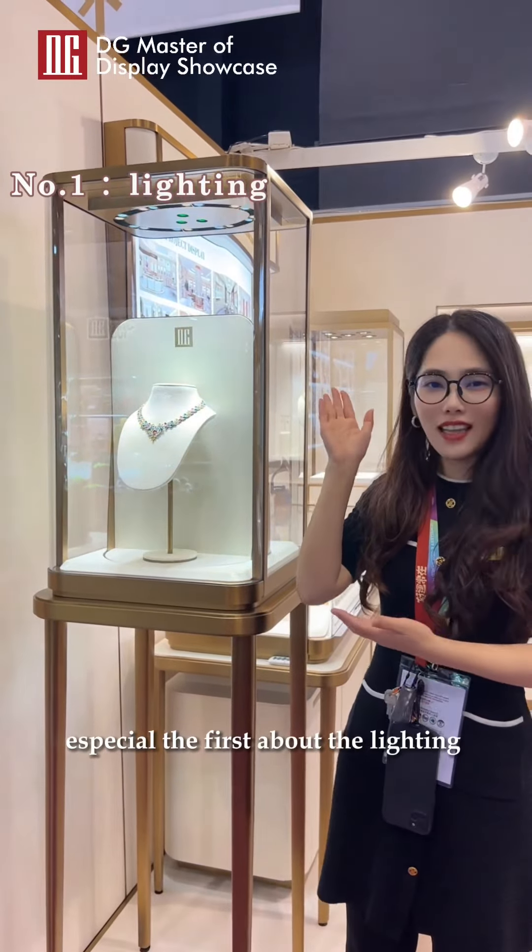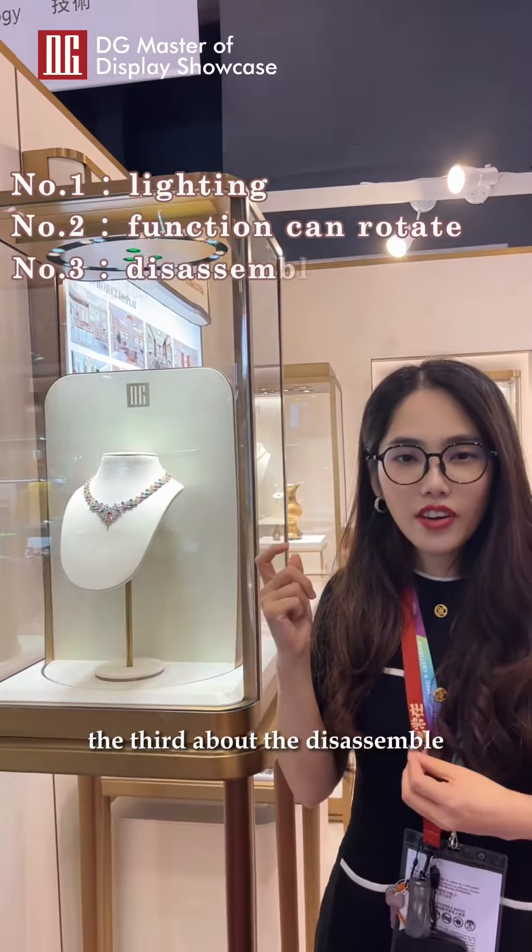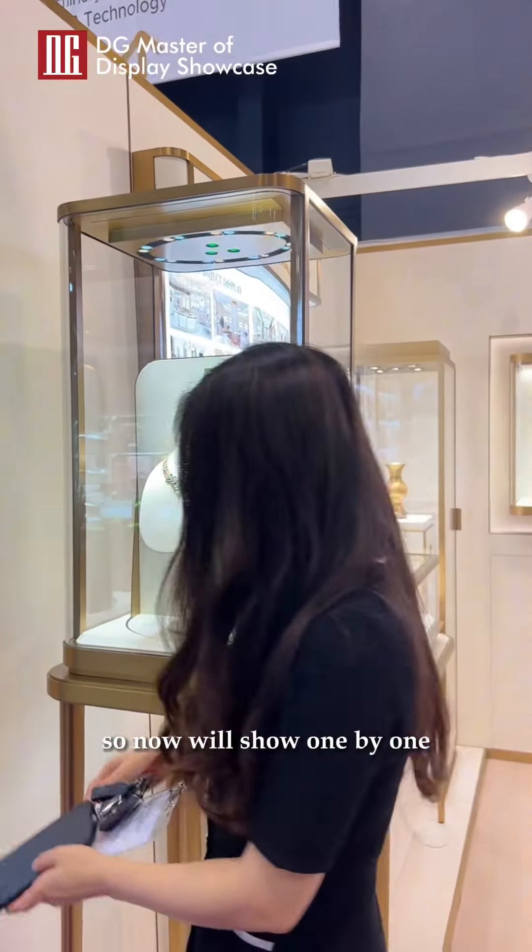Inspection. The first is about the lighting. The second is about the function and rotary. The third is about the example. So now I will show one by one.